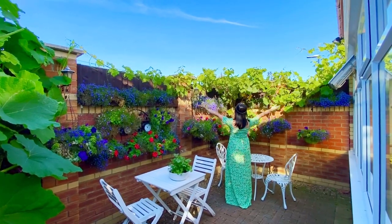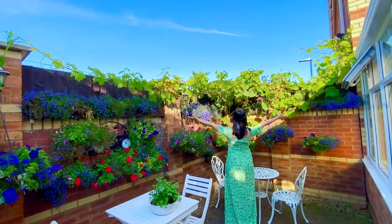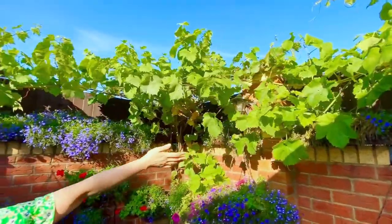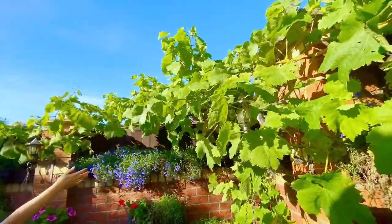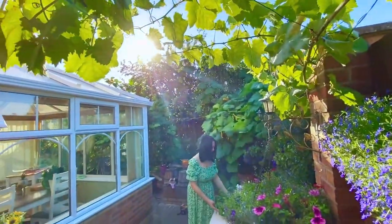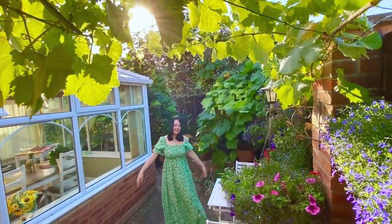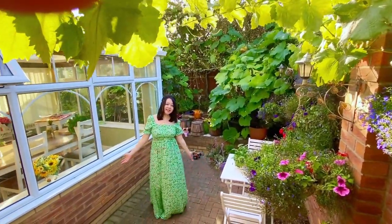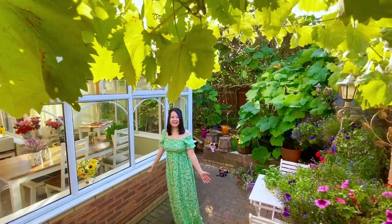This is our crab apple tree. This is actually a good area for us to have a couple's afternoon tea and relax.